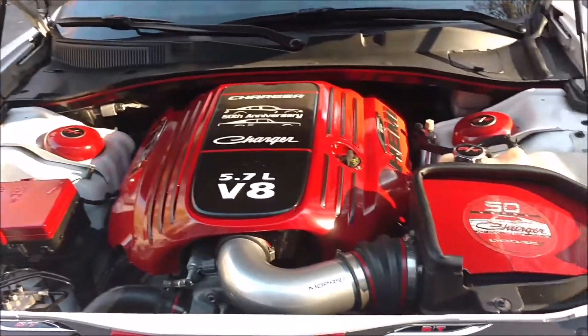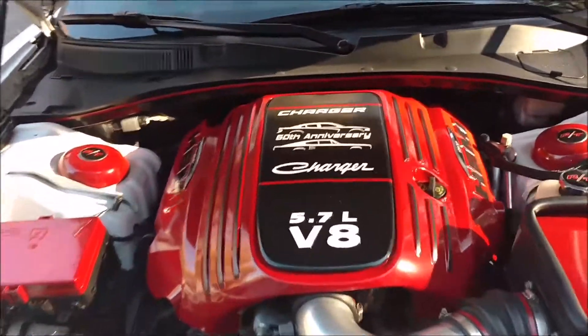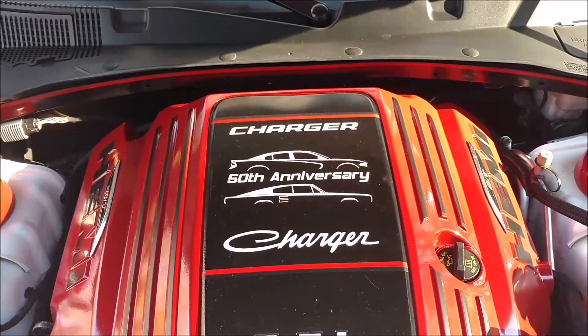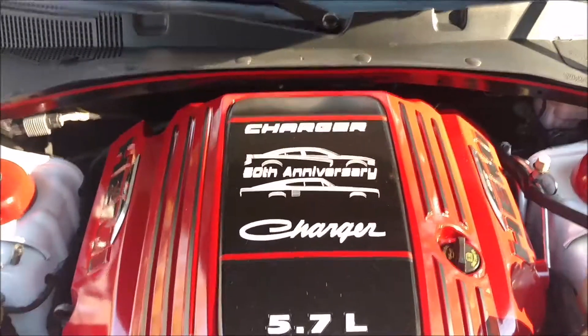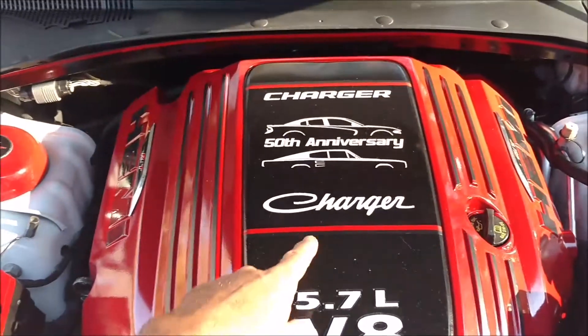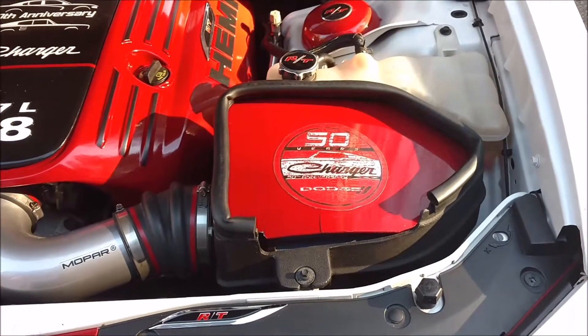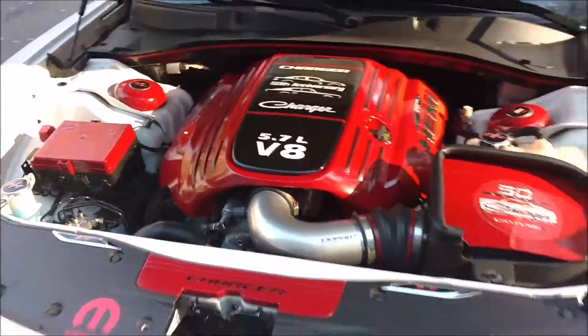I just have a 50th anniversary theme because my first car was a '66 Charger. I got some vinyl cutouts for those — I have the old style Charger name and the new name, and then just a badge showing the 50th anniversary.